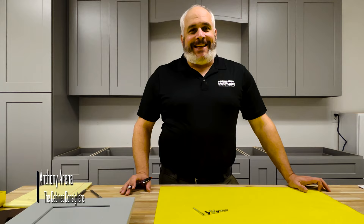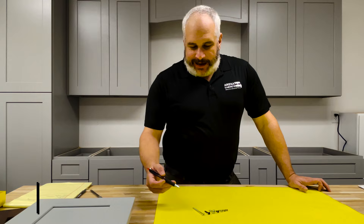Hey, it's Anthony Arena from Arena Cabinets, your cabinet consigliere. So I just want to talk about screws today.